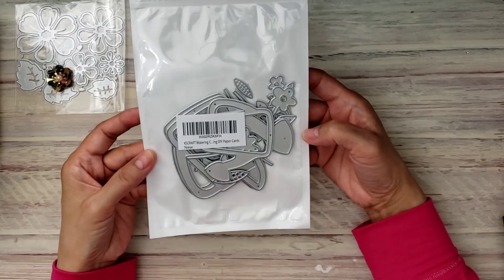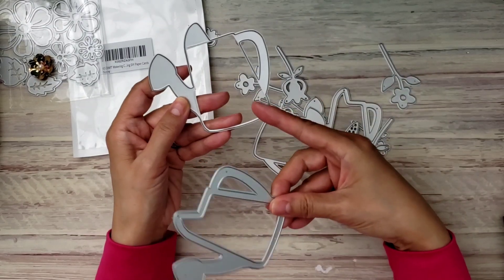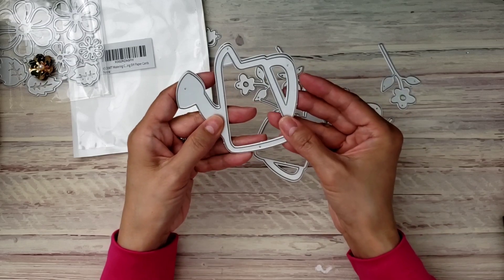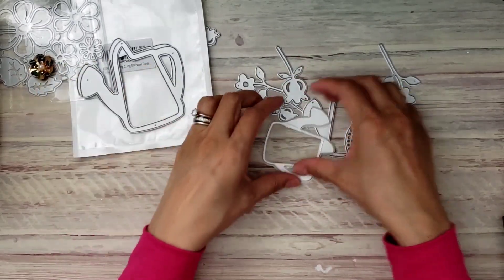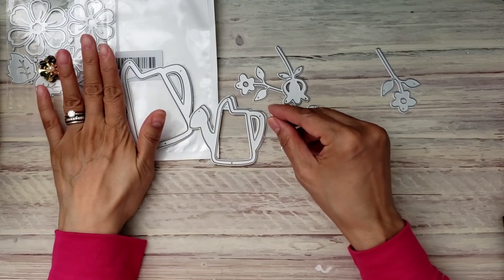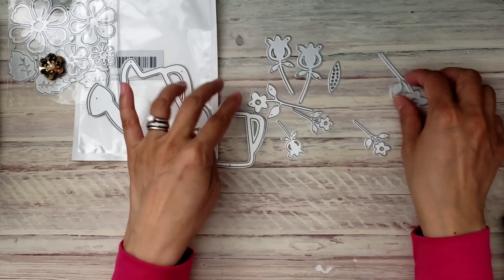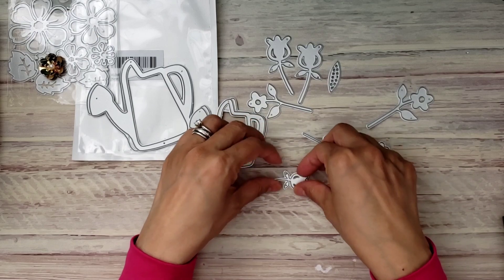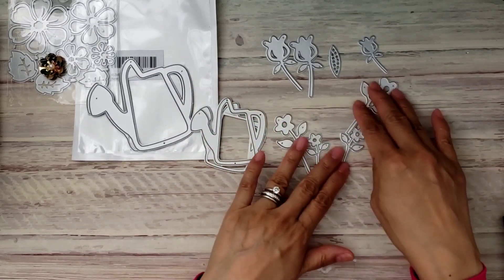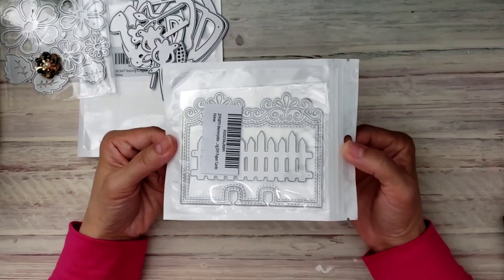The prices are not bad at all. It comes with a background die so you can cut it in one paper and your pattern paper, layer them, and add foam to make a shaker. It comes in two sizes — here's my hand so you can see how big it is. I love that you get tulips and also these little five-petal flowers, which are one of my favorites. It also comes with a leaf.